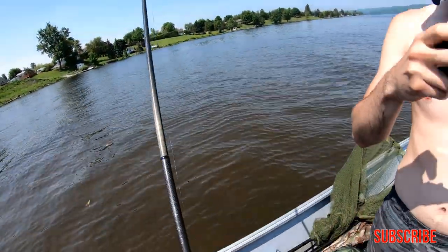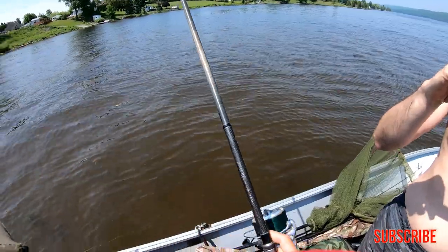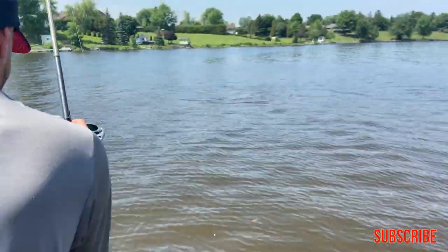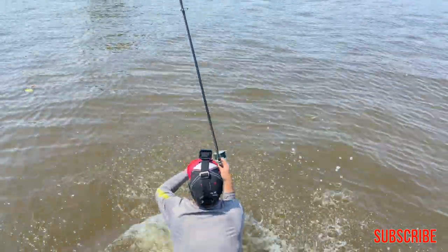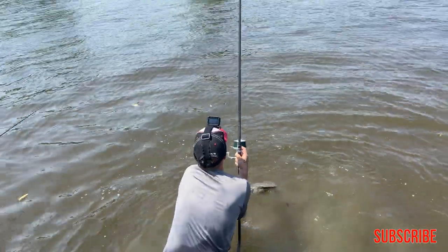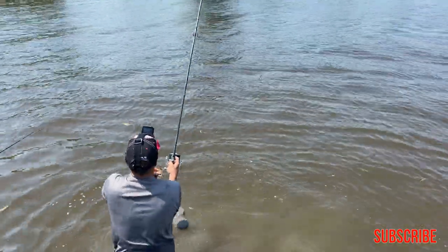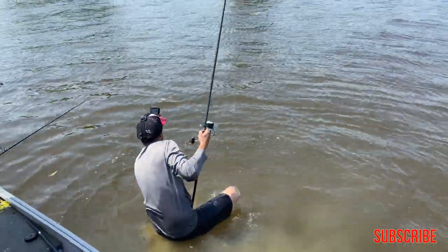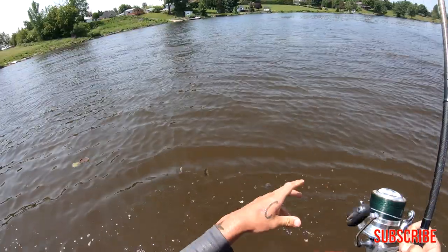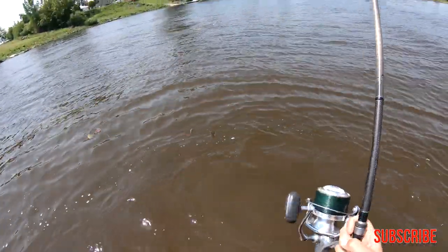We did it — we got one in the boat, guys! That muddler came and ate it right on the camera. Right in front of you. Need your nets — I just don't want to tangle in that camera line.